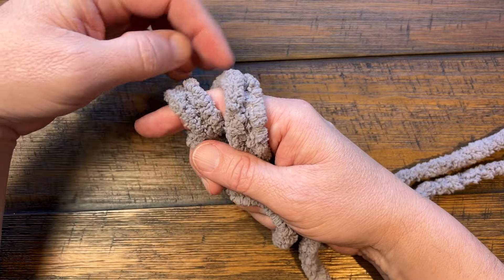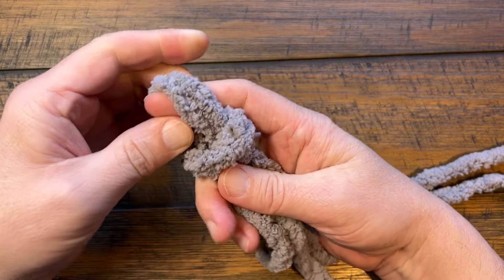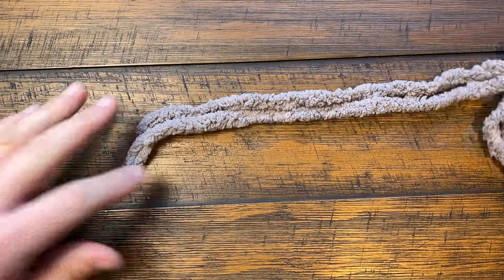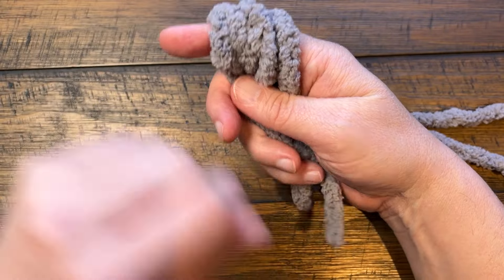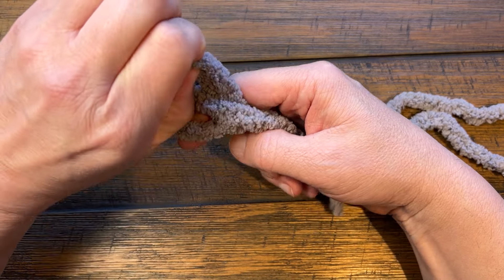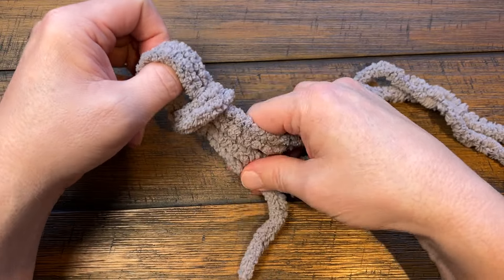You're gonna have two strands going over the top of your hand — just pretend they're together. Take the back one, go up and over, then take the new back one and up and over top of your finger. Both strands are treated as one. So here's your yarn, here's your hand, go up and over your finger twice. Close your hand, and if you don't see the two pieces clearly, just do the back one going up and over, then the new back one up and over. This will be your starting slip knot to kick off the crochet project.